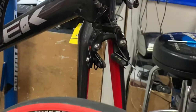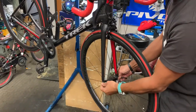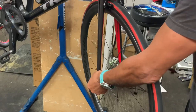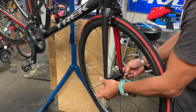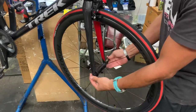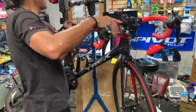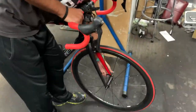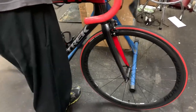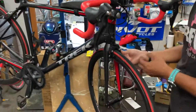Put the wheel in — the quick release lever goes on the non-drive side. Once you put the wheel in, before you adjust your pads, it's very important that you center the wheel properly in the fork. You'll notice it can move a little bit, so center it and lock it into place.